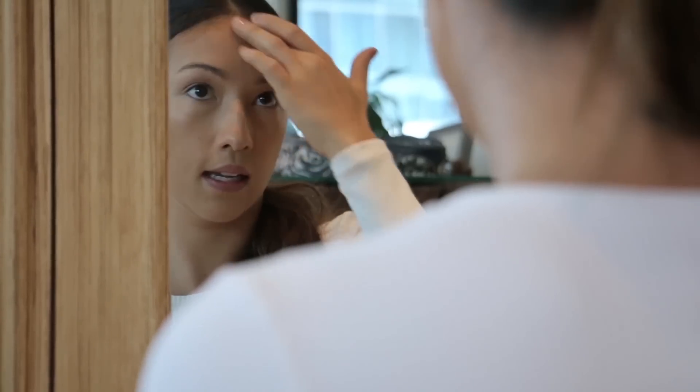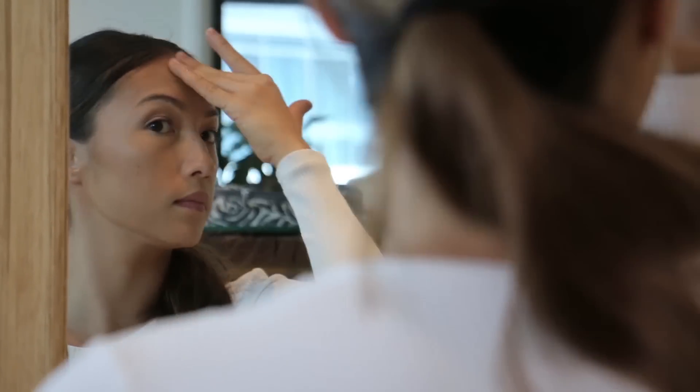Depending on the shape of your face you can adjust this. My face is quite long so I contour almost straight across. If your face is square and short, you can put the contouring more towards the lower part to give an illusion of longer features. This is supposed to look like a natural shadow, so you want it to look like it's part of your skin. Spread the top part and do the same thing on the other side.